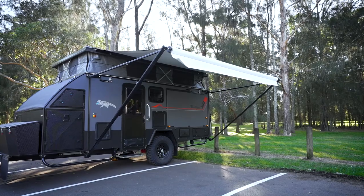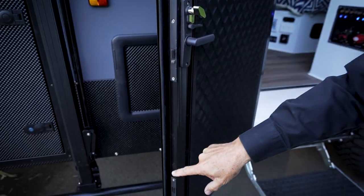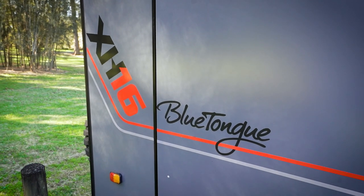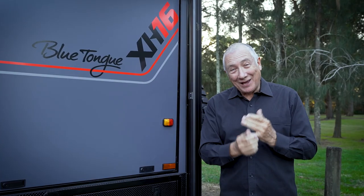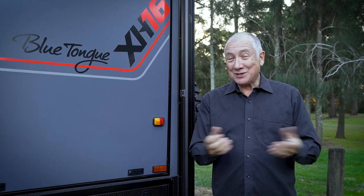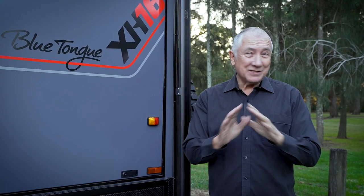You've got this fabulous awning the whole family will enjoy, but importantly you've got a great security door with three separate locking mechanisms. That door will open up and you can have it as a full security door or a mesh door, whichever you prefer. The Blue Tongue XH16 comes standard with the awning and with annex sidewalls, annex floor, annex skirt. But if you want even bigger, you can option up to the inflatable annex extension — and that is something people are just loving.